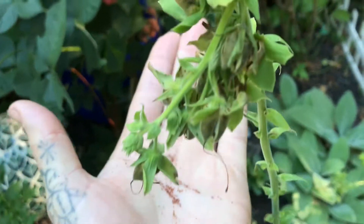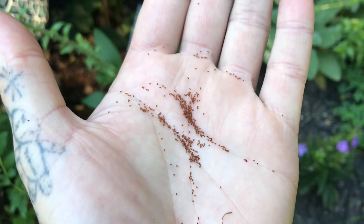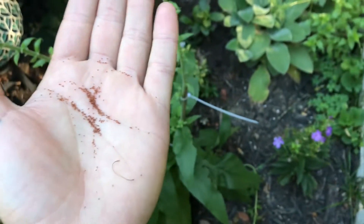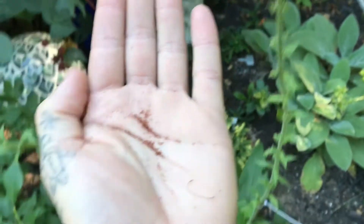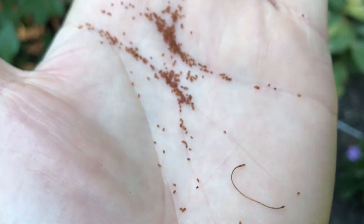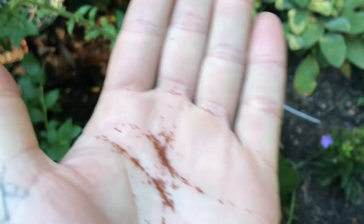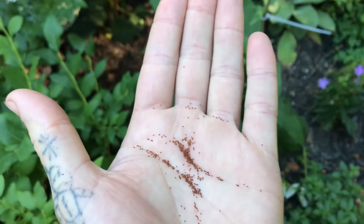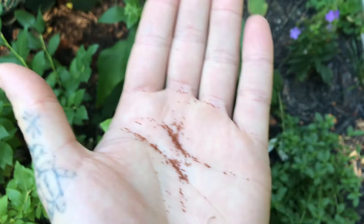I've already sprinkled some — I sprinkled some about a week ago and I've already got new ones that are popping up. You just sprinkle these wherever you want them. You can keep them in a bag, keep them in a dry area so they will not mildew. Every single individual one of these will be a new foxglove plant, so literally every year you can just keep going and keep recreating new plants.